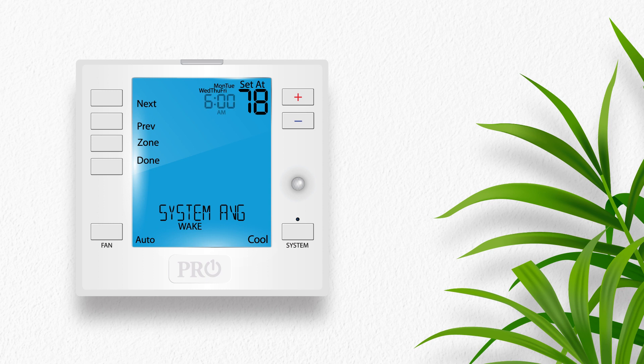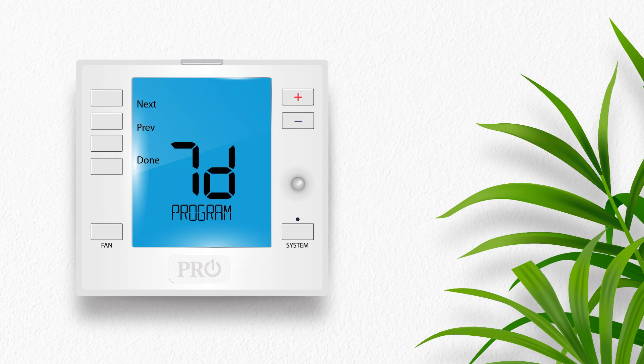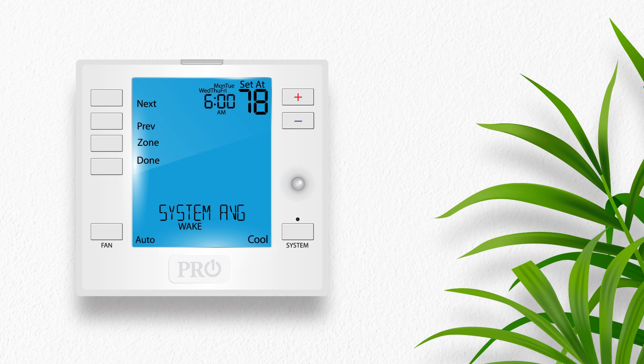If you would like to program every day individually, go to the text setup menu and choose the seven-day option. When entering the menu, the thermostat will display Monday through Friday at the top and the wake icon, indicating that you are now programming the wake time period for all weekdays together. With the time flashing, use the plus or minus buttons to select the time you would like the wake time period to begin for Monday through Friday. You can also set the fan operation for each time period.